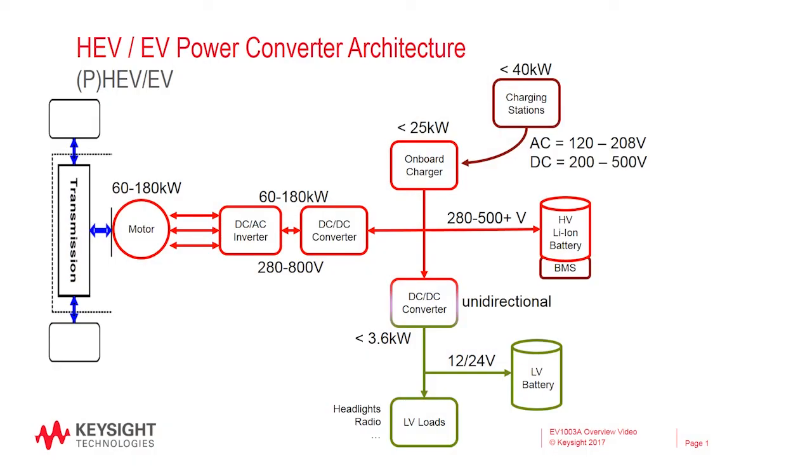The heart of an electric vehicle is the battery. These batteries are very high voltage and high power to provide the long-lasting power that an electric vehicle needs. However, not all the systems of a vehicle work on the same voltage as the battery. Not only that, some of the voltages are AC and some are DC.